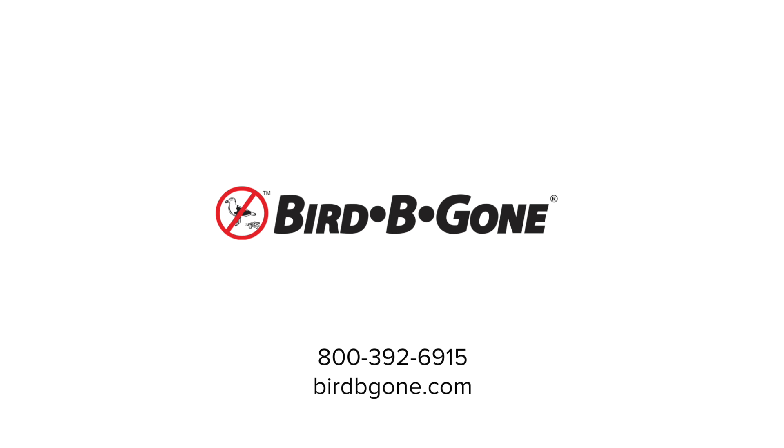For more information about Bird Be Gone products, please visit birdbegone.com. Don't forget to like, comment, and subscribe for more bird control videos.